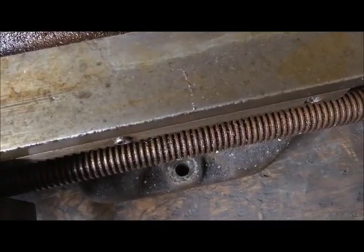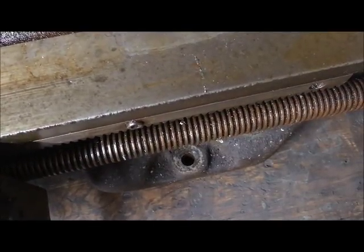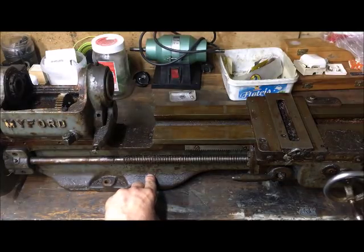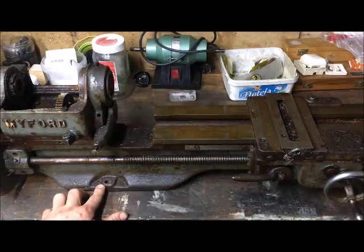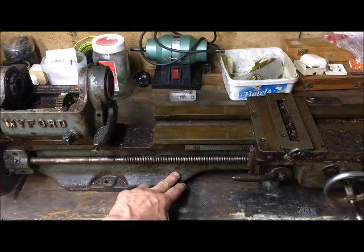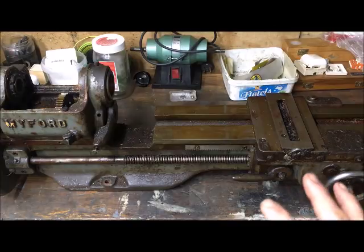You can see the rust on the lead screw. These parts will of course go into de-rusting. The bed as a whole will also be put into - I can probably machine wash it in a professional washing machine, but I think I will put it into a de-rusting container I can make for the bed. In that process the paint will be off, so I'll be back to bare metal and will have to repaint it all. But for this bed, that's okay.